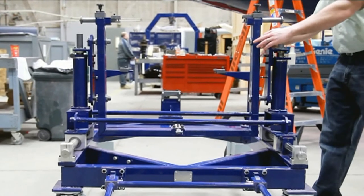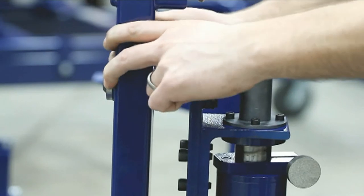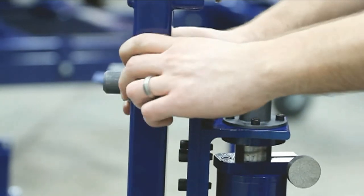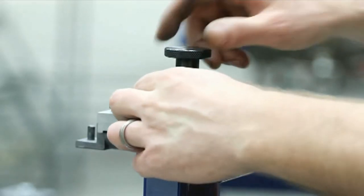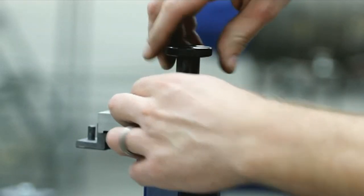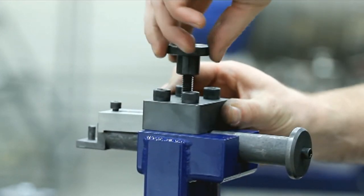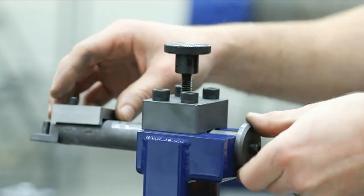PGB support assembly: a U-shaped attachment mounted to the transport adapter carriage assembly. Linear bearings rest on four pins to allow lateral movement of the PGB assembly. PGB support pins: located on the upper arms of the PGB support assembly, these pins allow the PGB to be centered in the PGB support assembly.